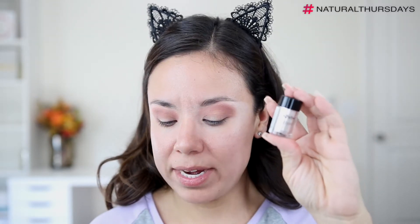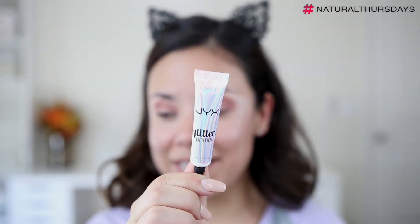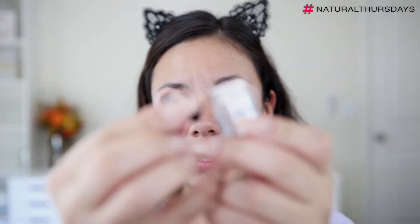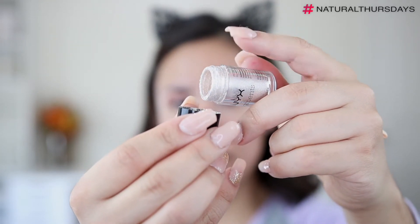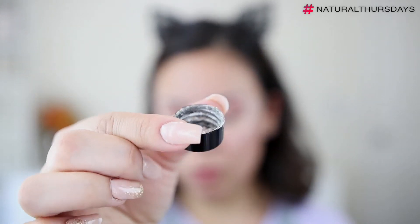Now moving on to the pigment. I'm going to take the NYX pigment in the color Vegas Baby. This is a very pretty gold-white type of shade and I will be going in with the NYX glitter primer — I've used this for many years already. I'll put a little bit on the back of my hand. I took my sifter off the pigment and I just dump a little bit onto the cap. I always like to work within the cap because if you dip your brush into the container, it can fly all over the place.